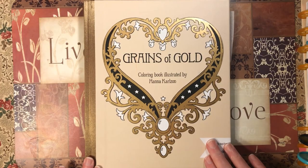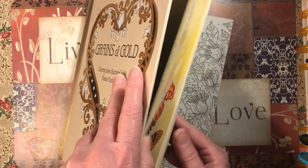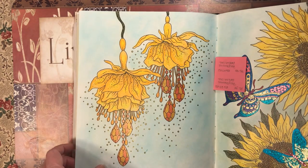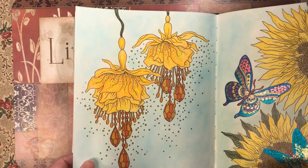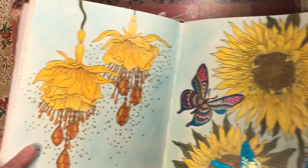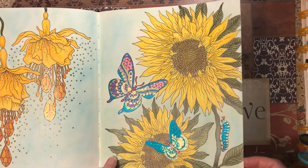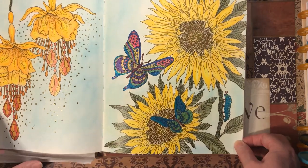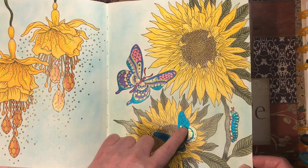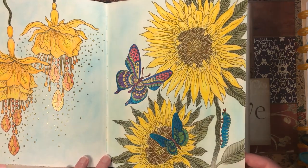First up we have Grains of Gold by Hannah Carlson. I did two pages in here — these flowers. I used Polychromos with Arteza gel pen and eyeshadow background. The same for this one — Polychromos, Arteza gel pen, and eyeshadow background. The only thing I would have done differently on this one is the inside of this butterfly a different color, but other than that I really like how they look — really pretty.